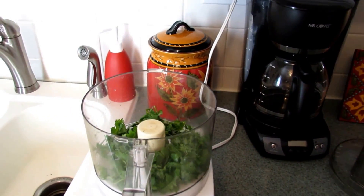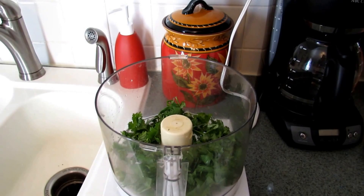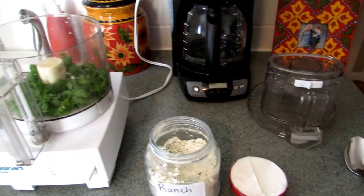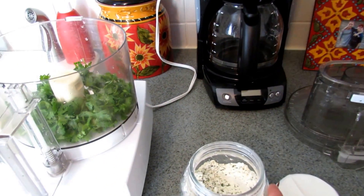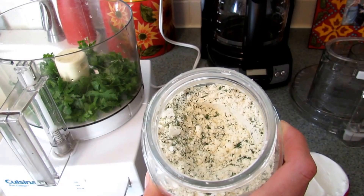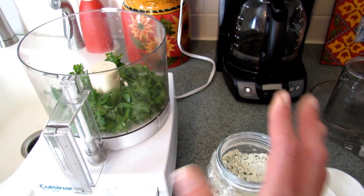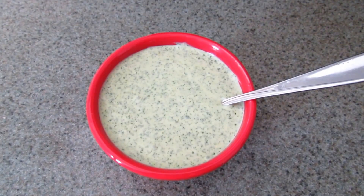To make my cilantro lime ranch dressing, I have a half cup of cilantro and two tablespoons of lime juice in my food processor. I'm going to add one cup of sour cream and about a half cup of my ranch seasoning mix — I'll put the recipe for this below, but you can also just use a ranch seasoning packet. Then I'm going to process all of that until it's nice and creamy.